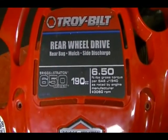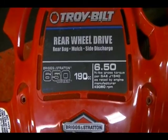The engine I have here is a Briggs and Stratton 650 series, and the model number is 124T05, and the type is 4947-B2.